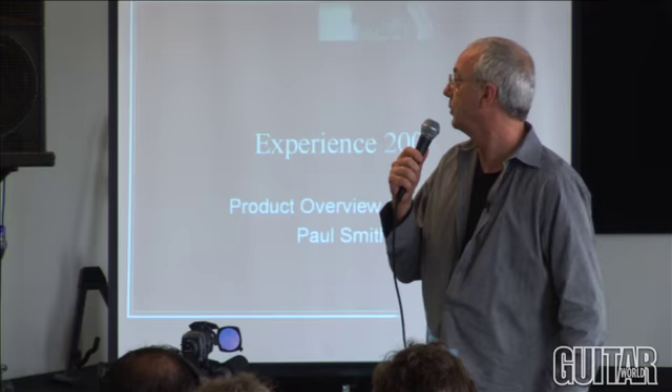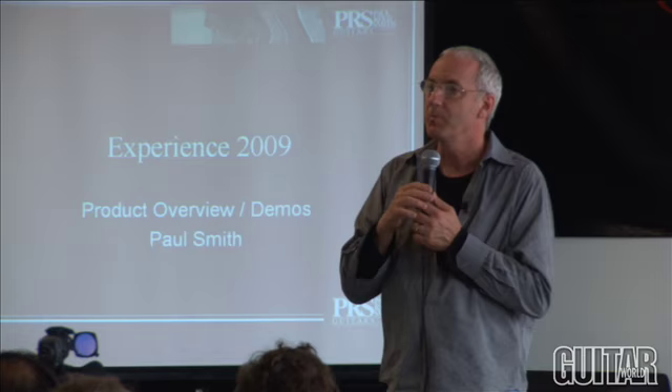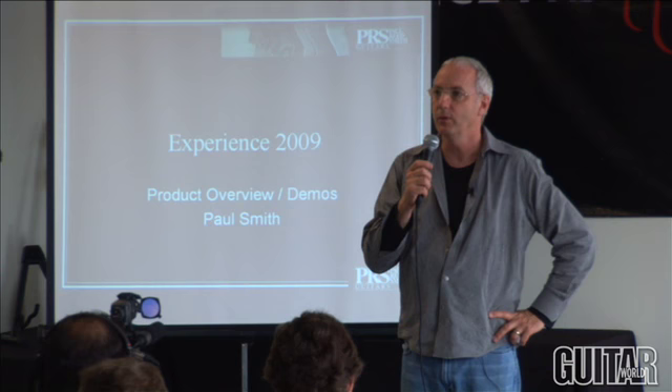Let's go through all these new products. We have canceled 12 to 13 models, including the Custom 22. You're watching the end of an era.